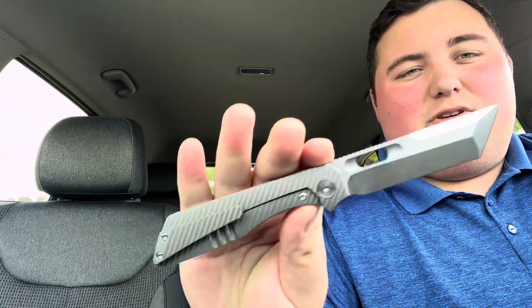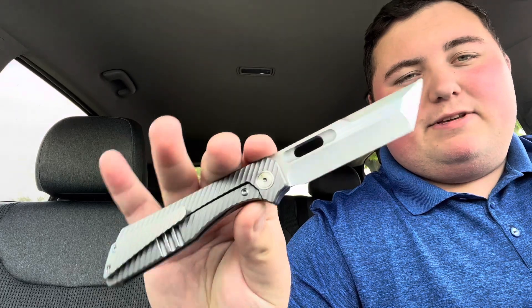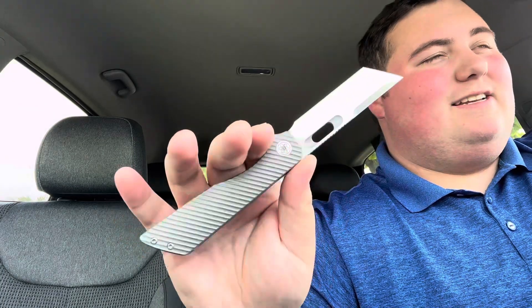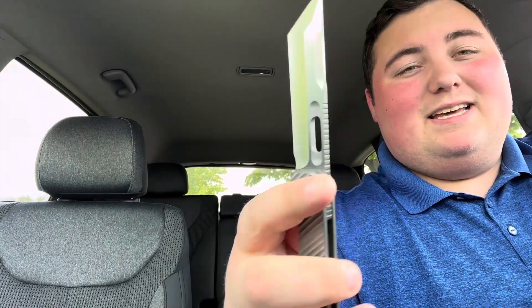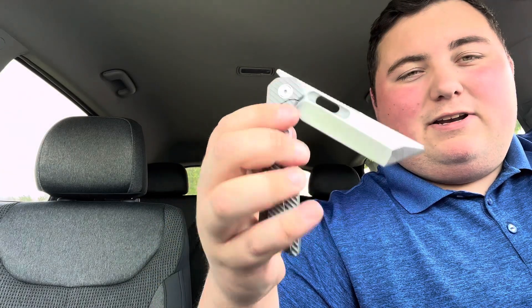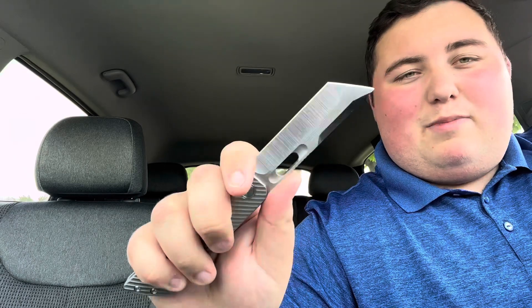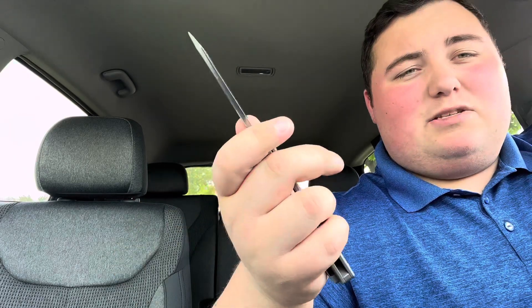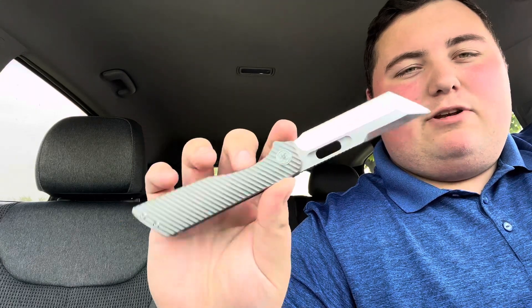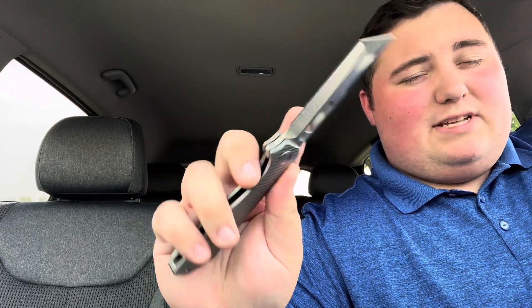Hey everyone, this is Cory with Stafford's EDC and today I'm going to be giving you my full review of the EMP EDC Ronin. This is an interesting knife to say the least and it's certainly not my cup of tea aesthetically. Straight off the bat there are some things on here that for me are just big no-gos on a knife for my personal taste, but this is part of a passaround so I'm happy to take a look at it and handle something I wouldn't normally handle under any other circumstances.